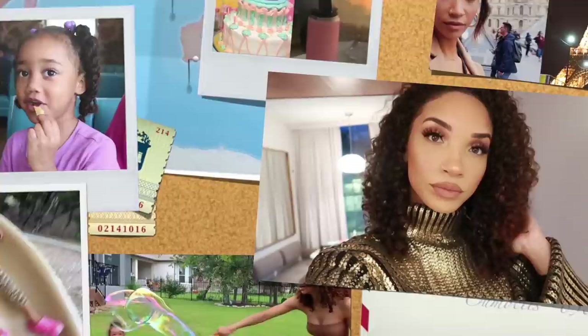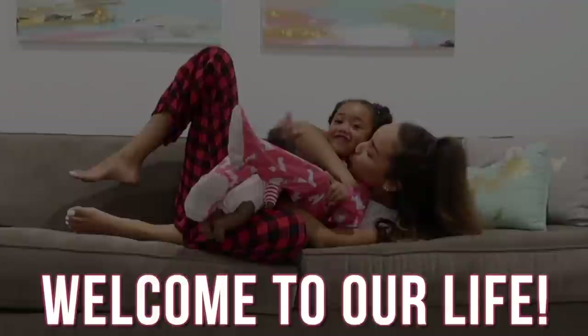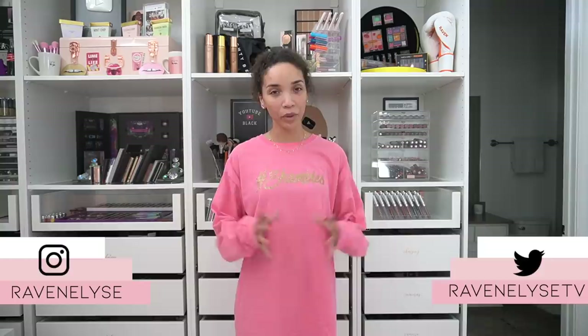Hey guys, what's up? It's Raven and I am tired of looking crusty. I'm normally used to it, but we've been in quarantine for how long now? I've lost track of the days and the nail shop is closed, the waxing place is closed, the hair salon is closed. All the places we could go to for self-care maintenance are closed, and rightfully so — we want to keep everybody safe and only essential workers out.